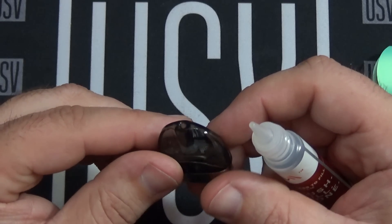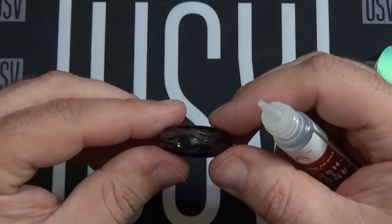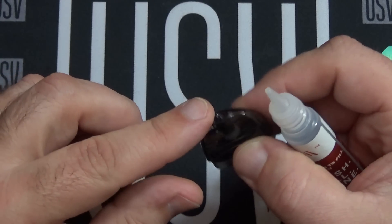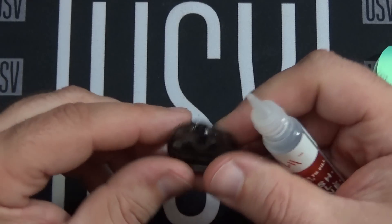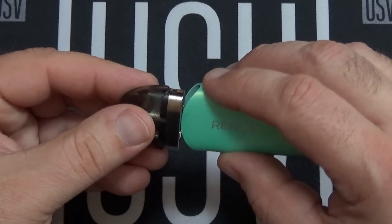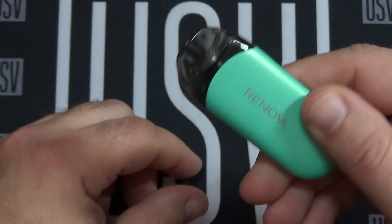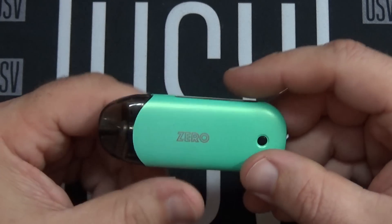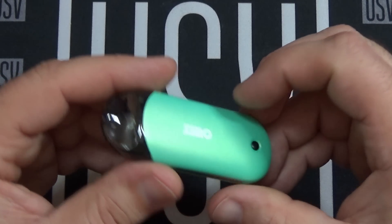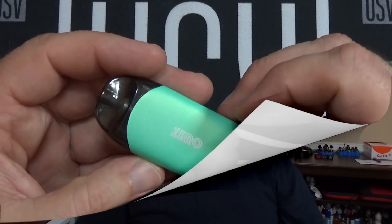It does have pretty nice size tips — not real wide or anything like that. I don't really care for some pod systems with certain types of tips because some are just not comfortable, but I really do enjoy this one. After you fill it, you just pop it in and you're good to go. The magnet is strong and I don't get any rattling out of it. All in all pretty simple, with an auto draw feature which I love.